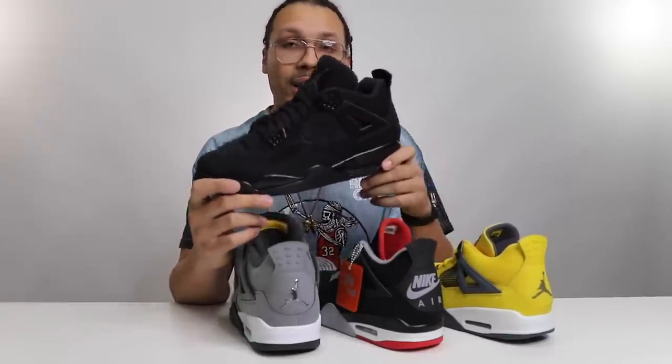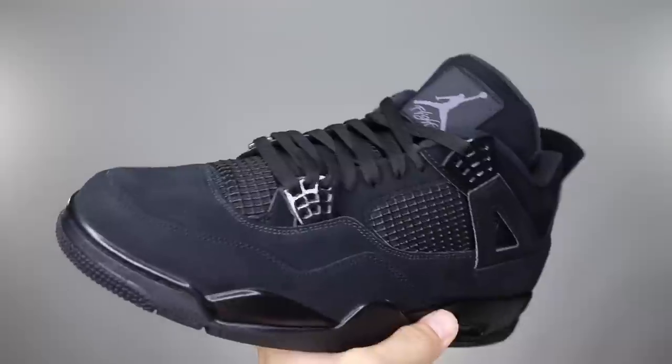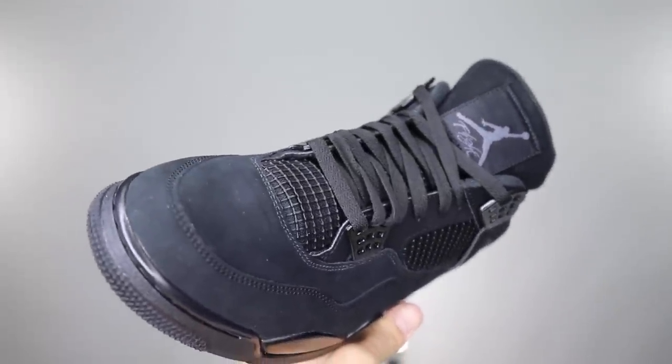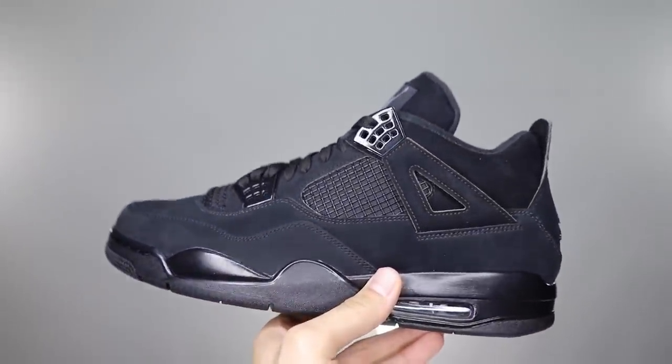So that comes my next question — how do you guys feel about these? Were these a cop? Let's check Instagram real quick and see what everybody said. So 84% says fire, 16% says trash — well, that's what Instagram said. Let me know what you guys think down below. Were they a cop or not? I hope this gave you guys a good look and comparison between these different sneakers.